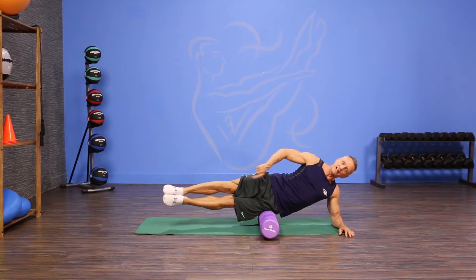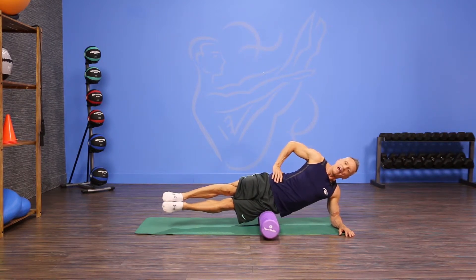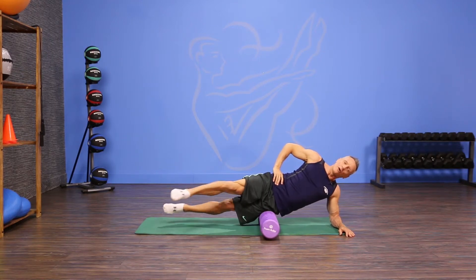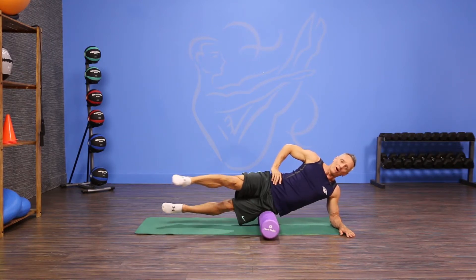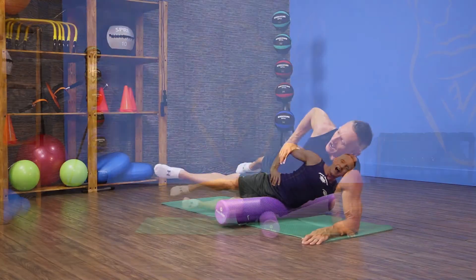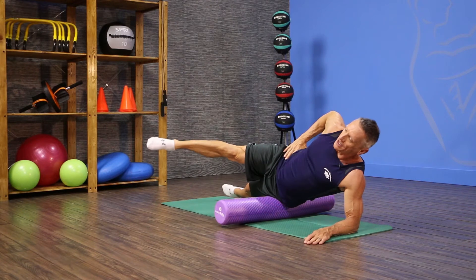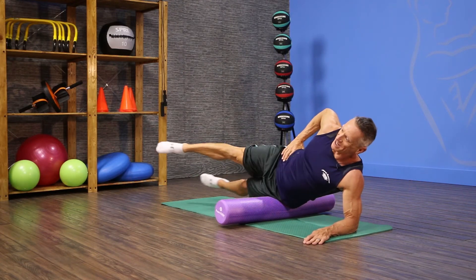Send your legs straight out hovering above the ground, and you can take your top hand and either place it in front of your forehead, up to the ceiling, or down on your hip. From here, take one leg forward and one leg back while balancing on the roller. I'm working my abductors and adductors on the top and bottom leg respectively.